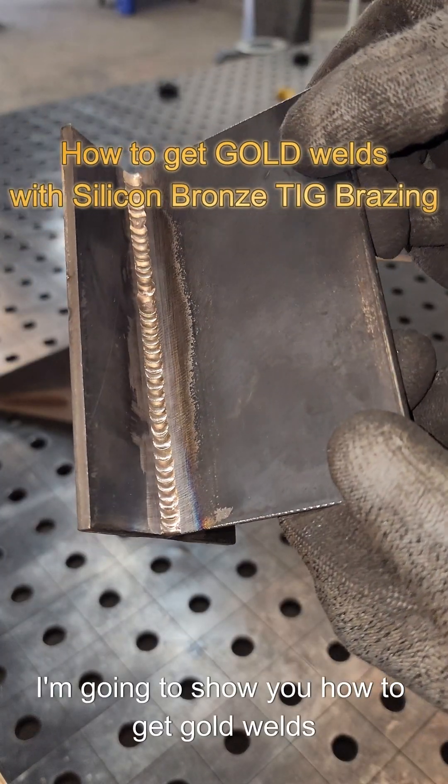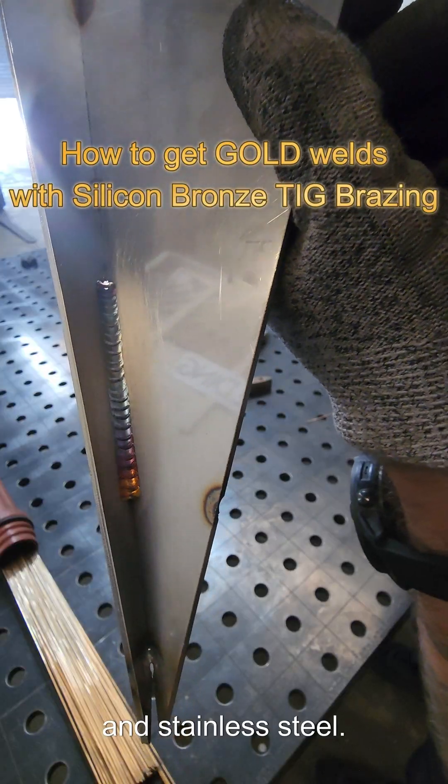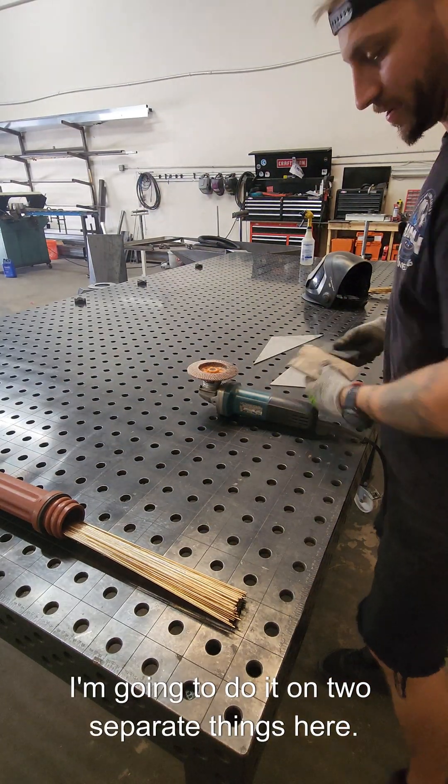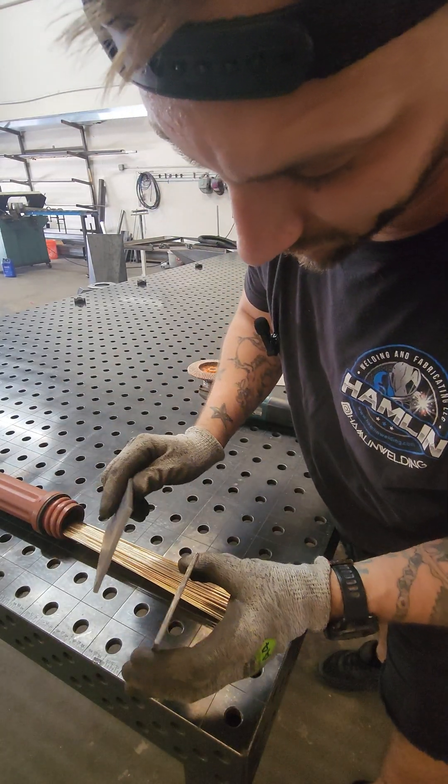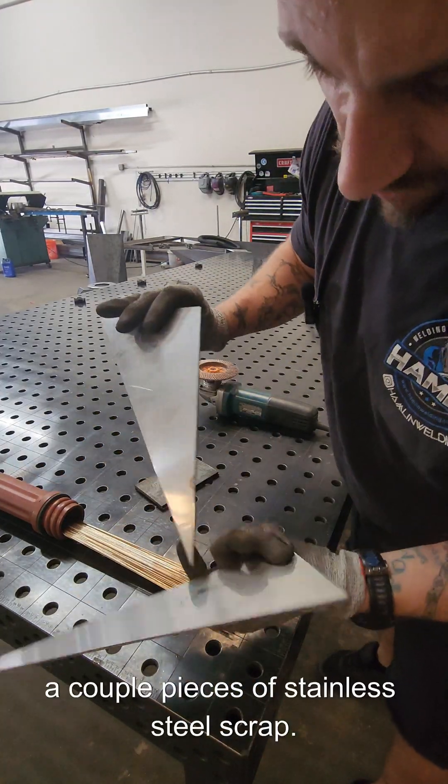I'm gonna show you how to get gold welds using silicon bronze TIG brazing on steel and stainless steel. I'm gonna do it on two separate things here — I've got some 3/16" thick steel coupons and a couple pieces of stainless steel scrap.